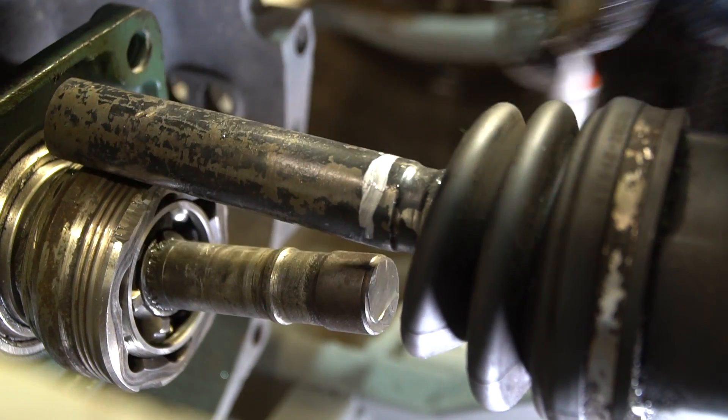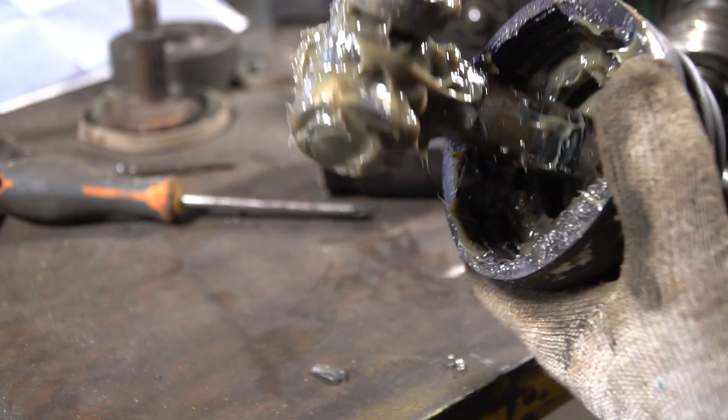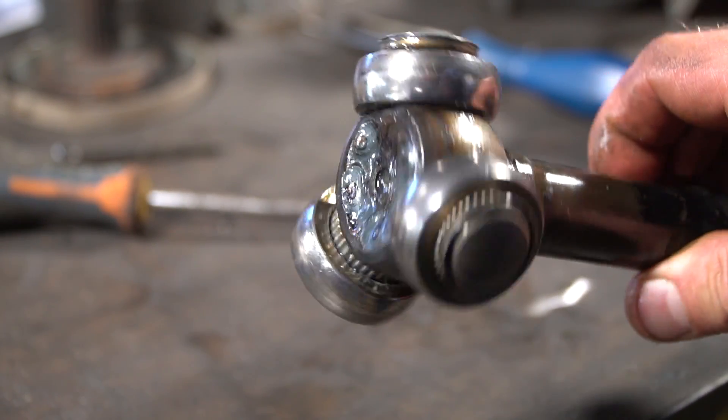I'll connect the shafts on a lathe. It would be easier if the tripod joint could be removed, but it's well welded, so I'll join along with it.